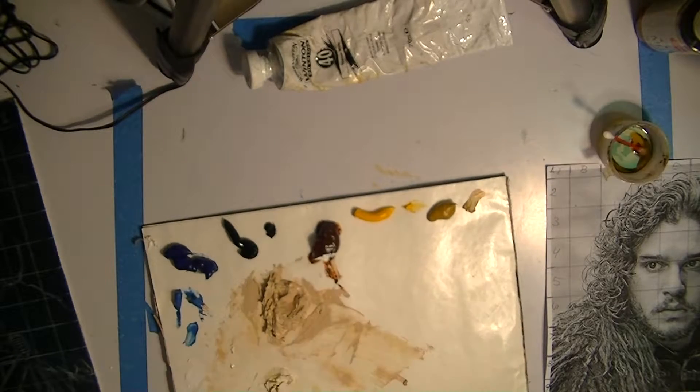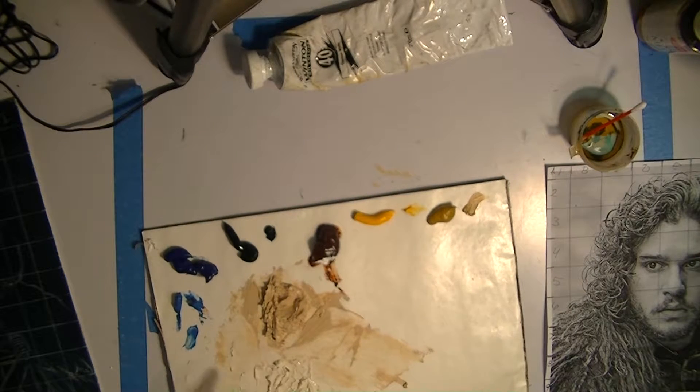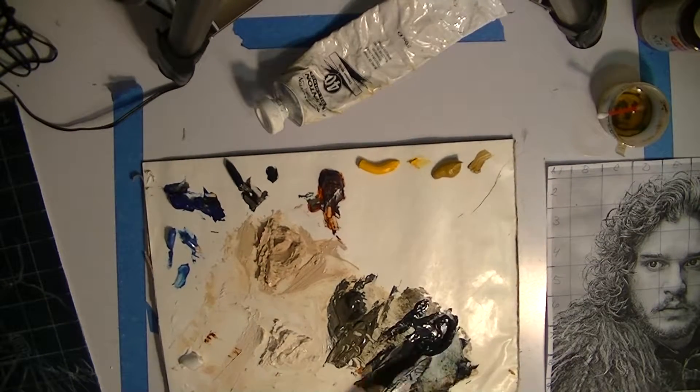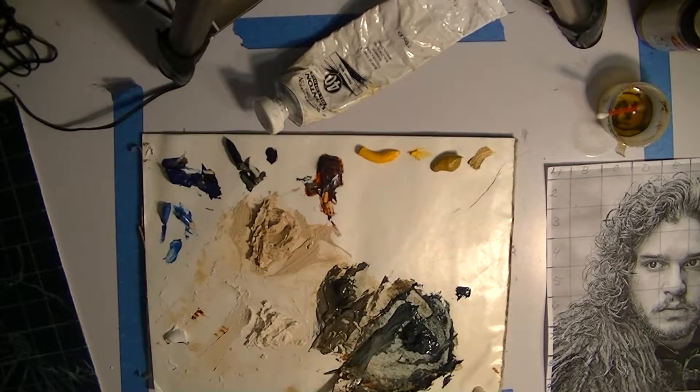I actually mixed up a lot more skin tone and other tones than I probably needed for this painting. I had a lot of extra when I was done, but it's better to have more than less rather than having to remix.